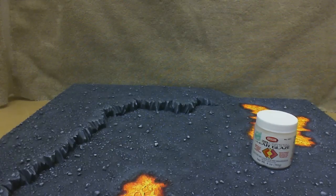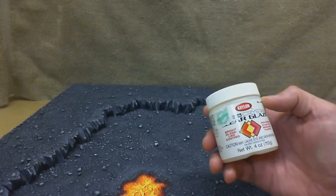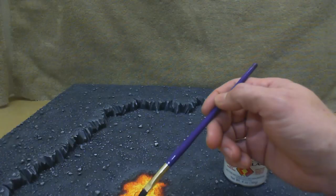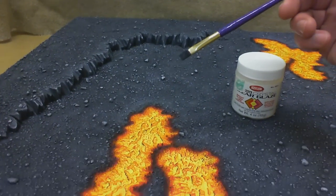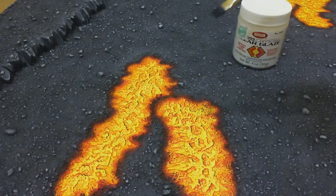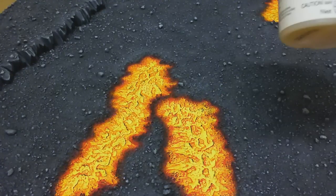So that will be the next step. And then our final step, we'll be using this crystal clear glaze — I'll just be using an old brush, dipping it in the glaze, and then painting it on the lava areas to give it a wet look once it's dry.